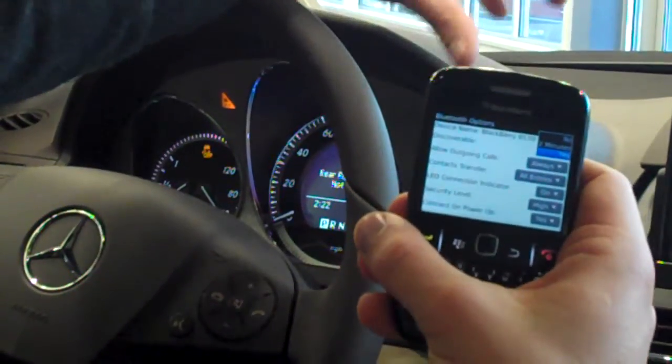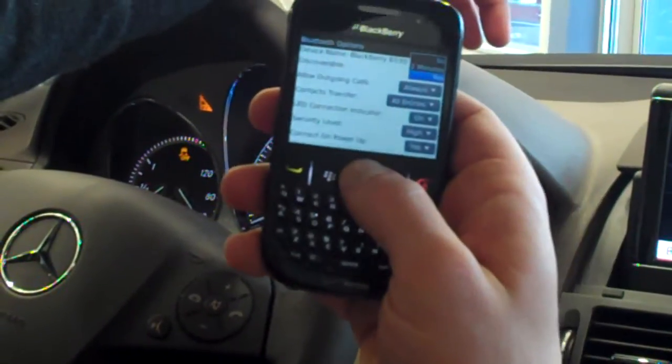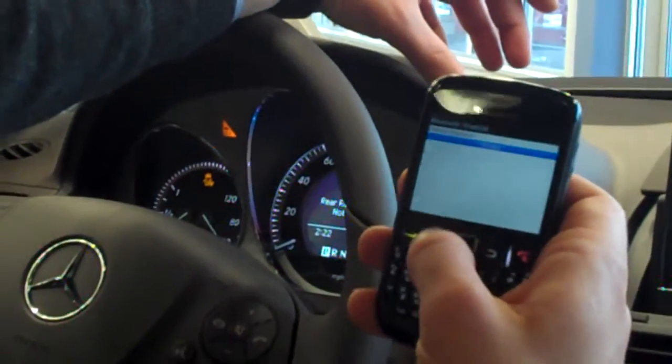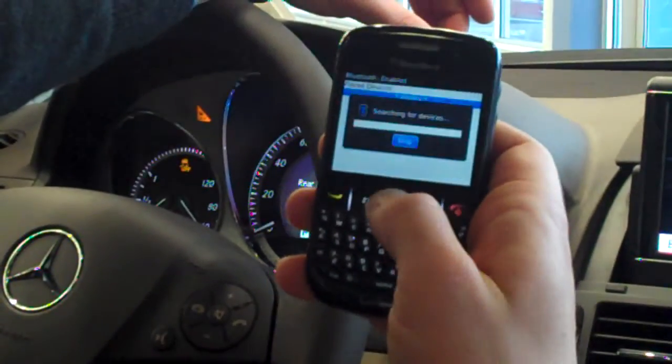Phones are set up to not be discoverable. The default is that they are hidden, so you always want your phone to be discoverable or visible. Then you'll need to save that, and then you can finally search or add a device from your phone — and you want to search for it.